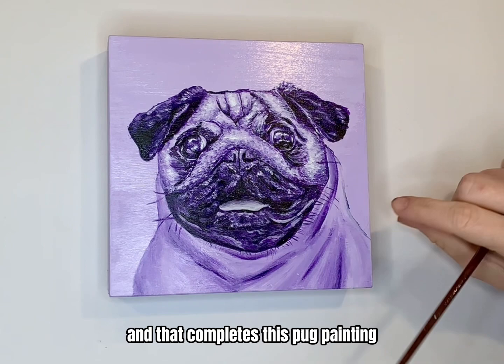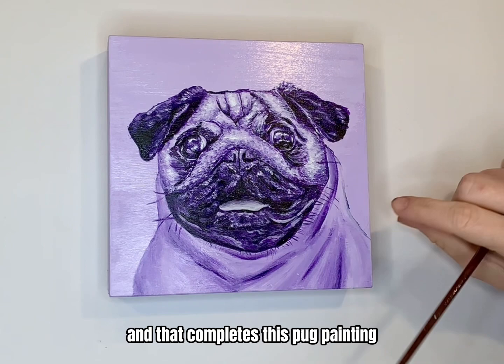And that completes this pug painting! I hope you enjoyed it and learned something from it. If you're interested in seeing more, make sure to subscribe and like. I plan on putting out new videos about art and art business — thanks for watching!